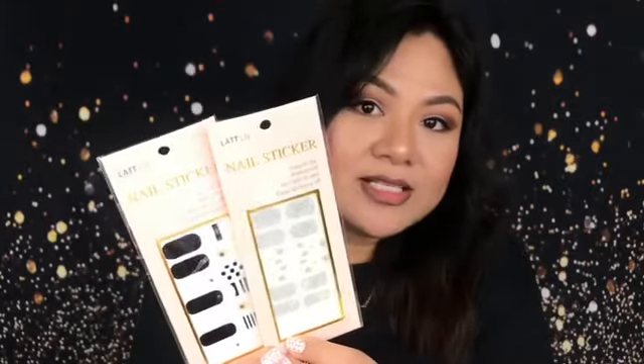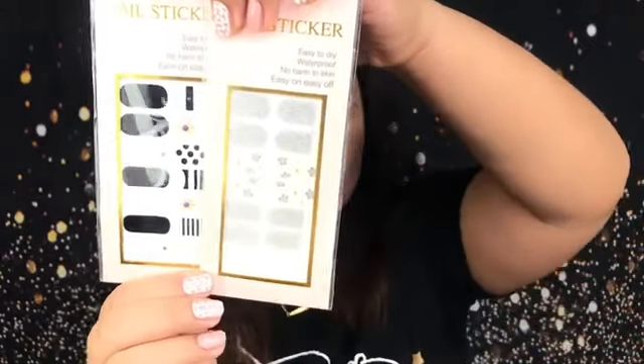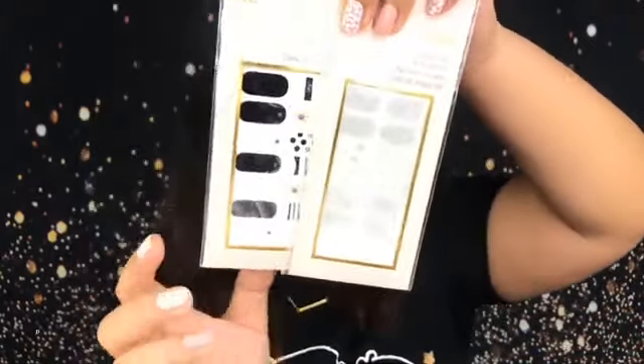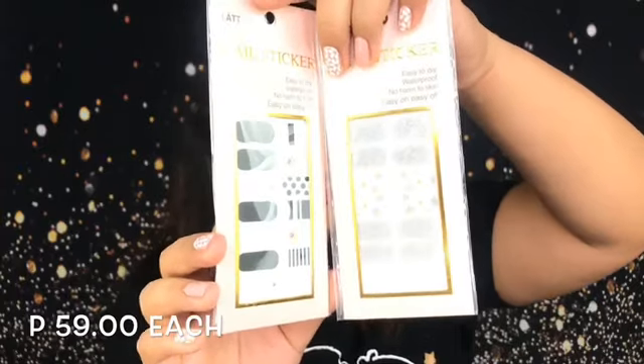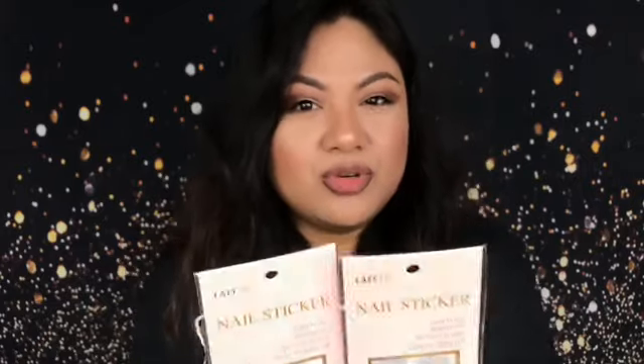In this tutorial, I'm gonna use the nail stickers that I bought from LATLIV — I'm not sure if I'm pronouncing it correctly. The store is located in Eastwood Mall, 2nd floor. I bought these for 59 pesos. These are 3D stickers. They don't have that funky smell and they're really easy to use.